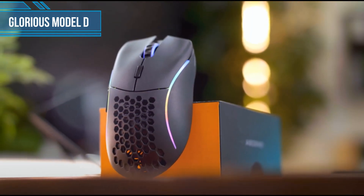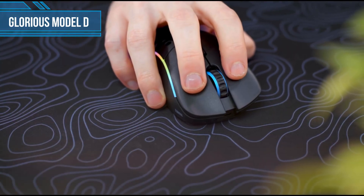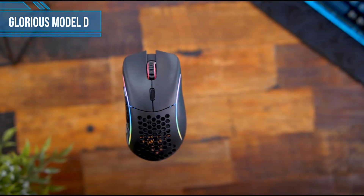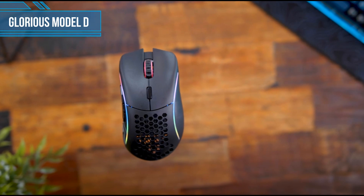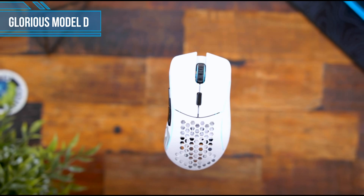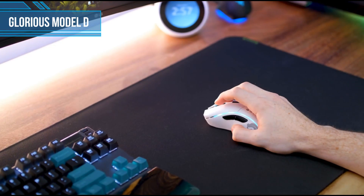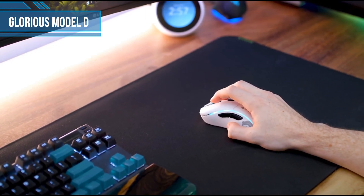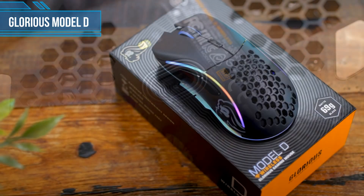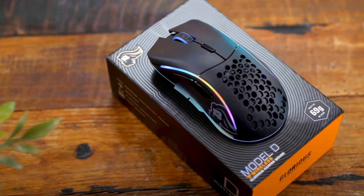With a curved body and extra space to rest your ring and pinky finger, the Glorious Model D feels comfortable in the hand. It also glides with ease thanks to its lightweight build and premium G-Skates mouse feet. The design is very utilitarian with just enough buttons for most gamers, and a honeycomb shell designed to minimize weight while maintaining stability. Unfortunately, some users have reported that the mouse buttons have a slight wobble to them, which can make the mouse feel a little cheap and flimsy.